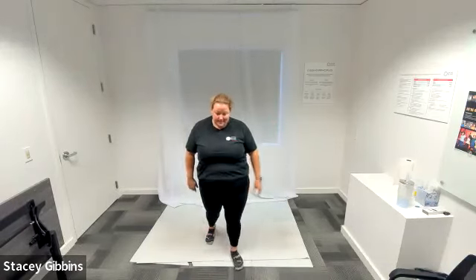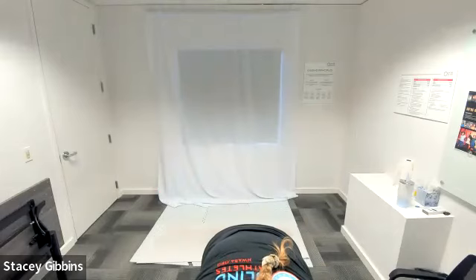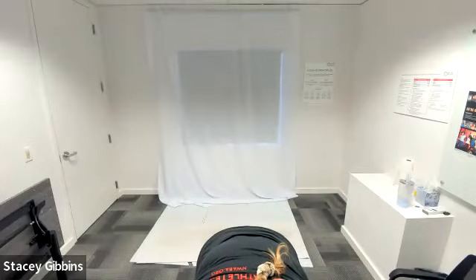Awesome job, everybody! Great class. You guys have a really great day. Thank you.